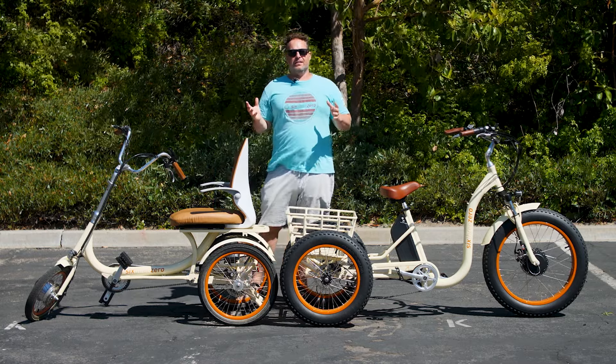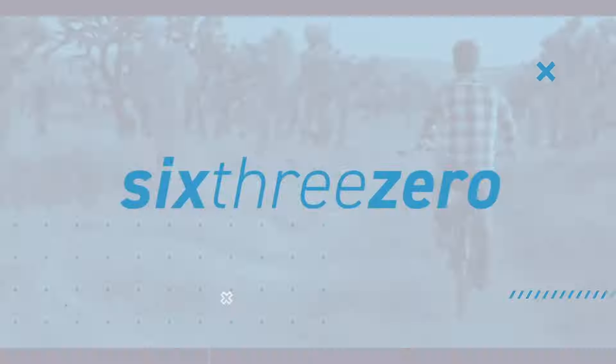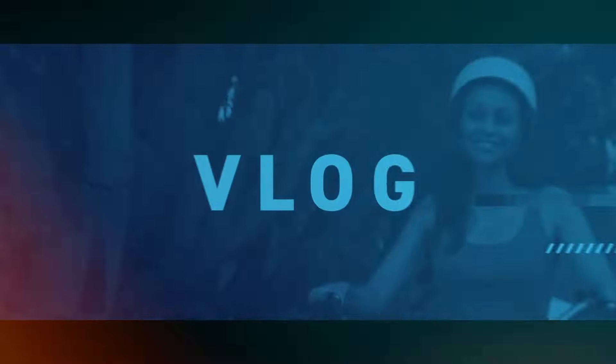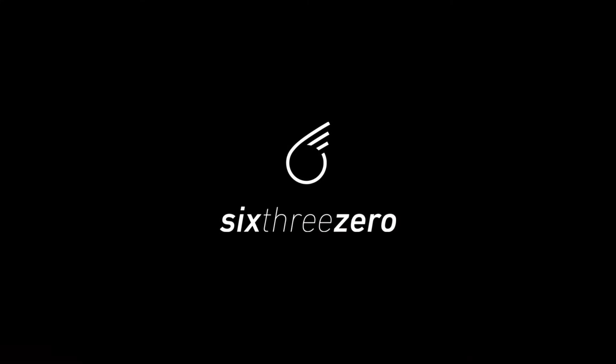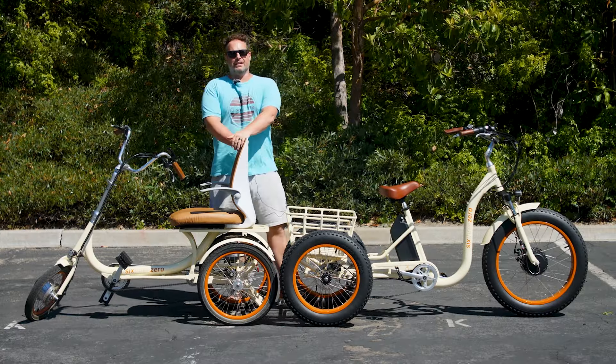Taking your first electric trike ride — be careful, and here's what you need to know. Hey everyone, I'm Dustin. I have nearly 20 years of experience in the bike and e-bike industry, and if you're taking your first electric trike ride, be careful. I want to tell you what you have to know.